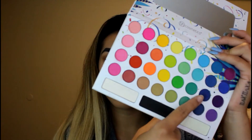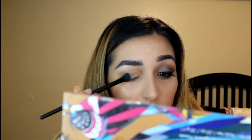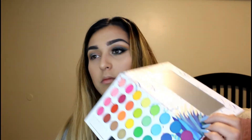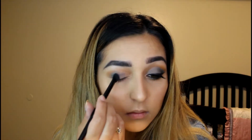And now I'm going to be grabbing my e.l.f. blending brush and going into the Take Me Back to Brazil palette, picking up that darkish blue color. I'm just going to put that on my entire lid. And then I'm going to go in with the other shade of blue and put that on my lid as well.